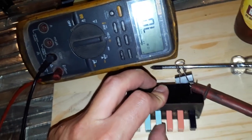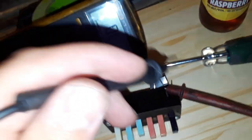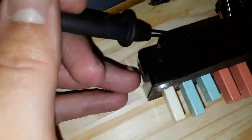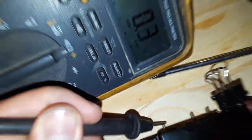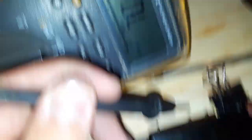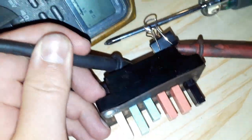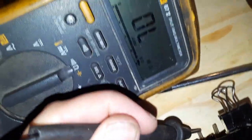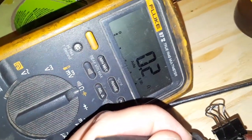High cool: your compressor should be on, obviously. This is before the thermostat — the switch goes to the thermostat and then to the capacitor for the compressor — so this should be made, and it is. We're on low yet, so the high speed should not be made, and the low speed should be. And it is. Good.